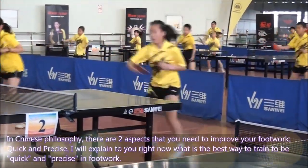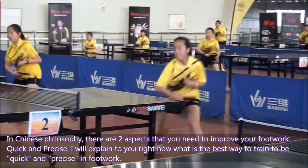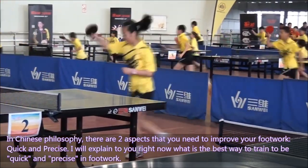In Chinese philosophy, there are two aspects you need to improve your footwork: quick and precise. I will explain right now the best way to train to be quick and precise in footwork.